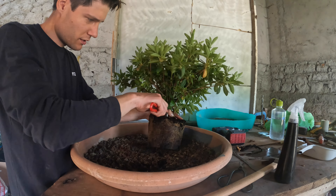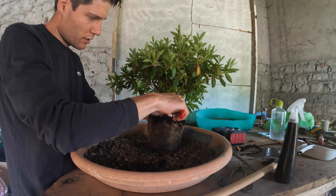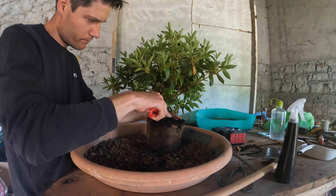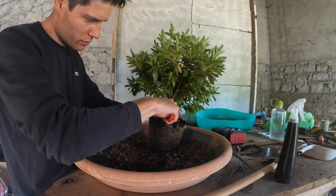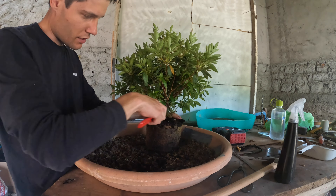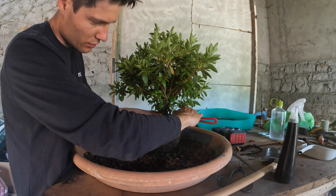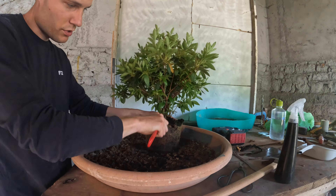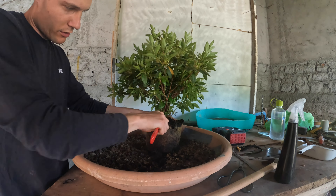I'm going to start from the top removing the soil, and it's always a good principle to pull away from the tree — not like this from the sides. The chances of breaking the roots are a lot higher if you do it sideways. So always pull away from the trunk and the tree, like so.